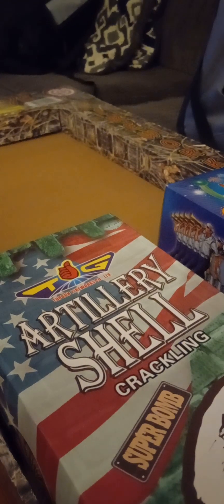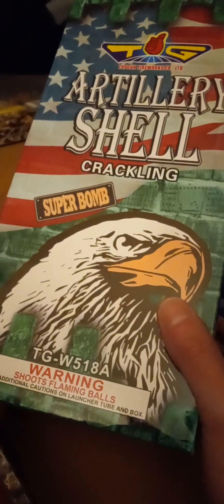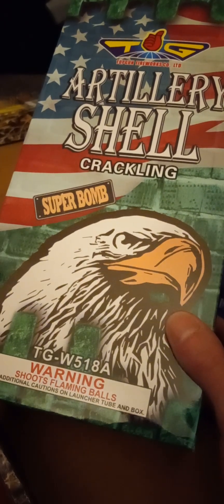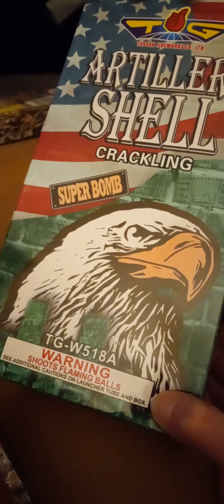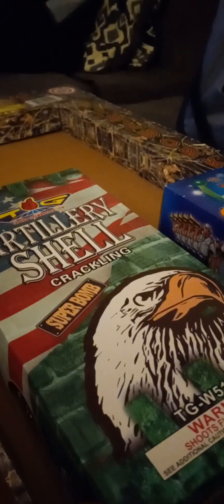We're getting to the last two things in the assortment — these shells. We got Top Gun artillery shells — crackling shells, Super Bomb. I love that eagle on that, that's sick. Anything with an eagle is just pure American, I love that. Top Gun artillery crackling Super Bomb shells — it's taped up, I don't feel like breaking the seal yet, but those are nice. Crackling's awesome.